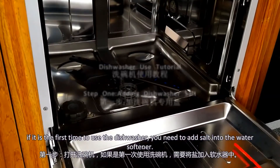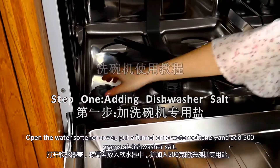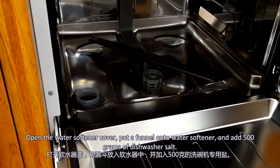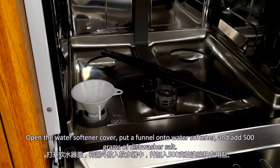If it is the first time to use the dishwasher, you need to add salt into the water softener. Open the water softener, put a funnel onto the water softener, and add 500 grams of dispersion salt.